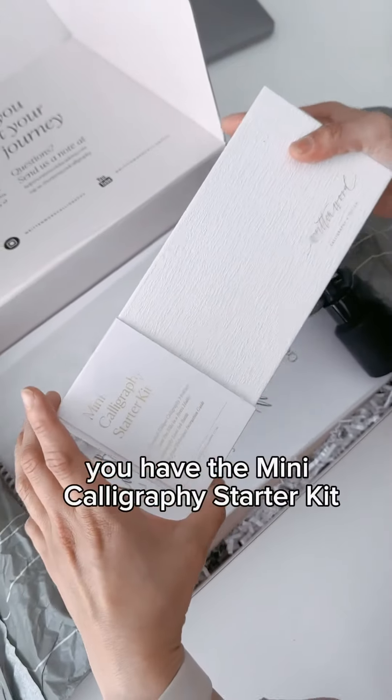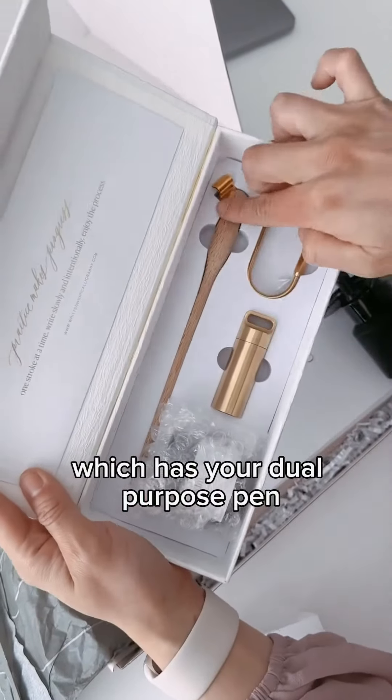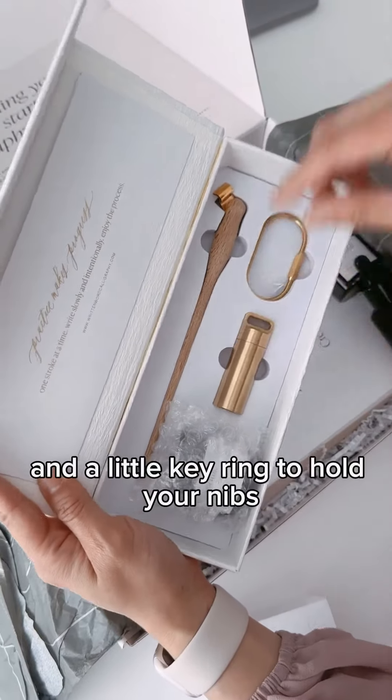Inside the kit you have the mini calligraphy starter kit, which includes your dual purpose pen, ink, nib container, and a little key ring to hold your nibs.